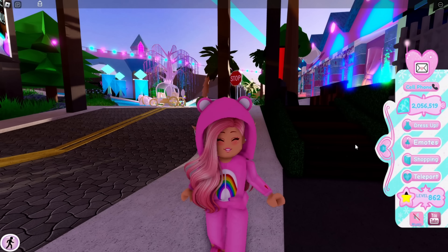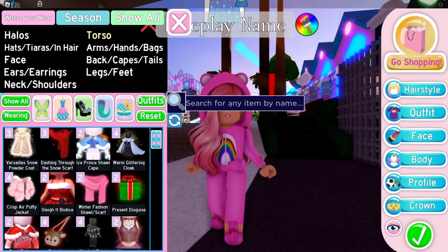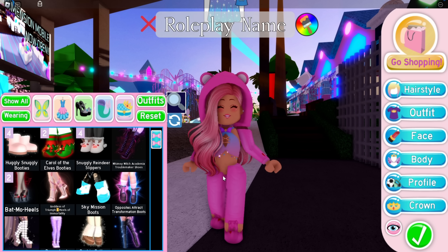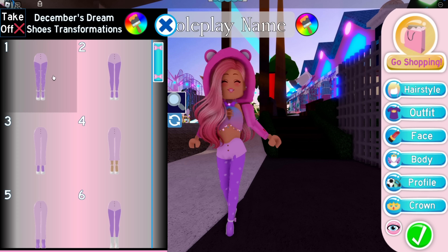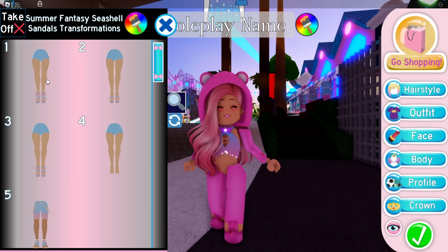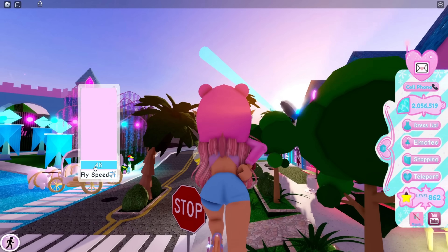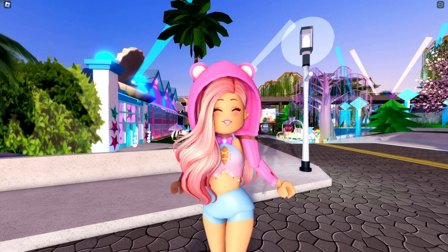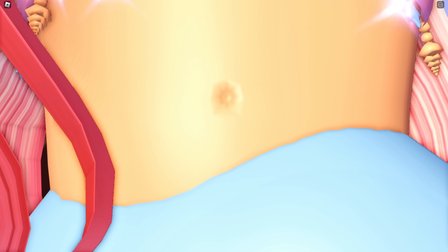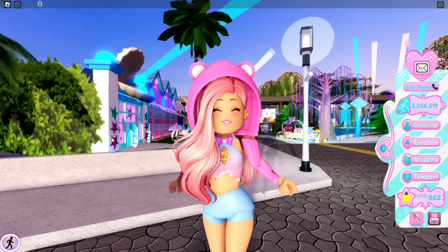Let's go check out the Summer Fantasy set. One thing has changed about the core set: there is now a belly button added to it. Let me put on heels that don't cover the belly button — the Summer Fantasy heels should work. Let's go in the light so you can actually see it. As you can see, there is now a belly button added to the Summer Fantasy set, whereas before there was no belly button on the Summer Fantasy core set.